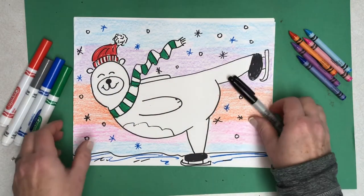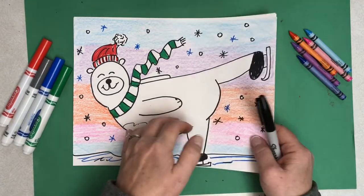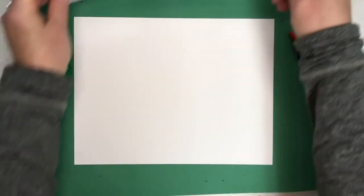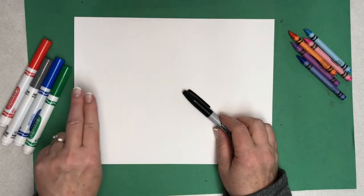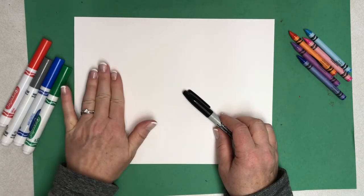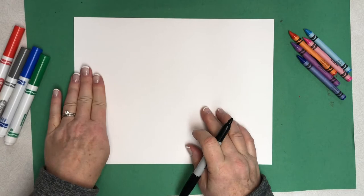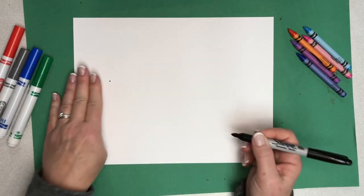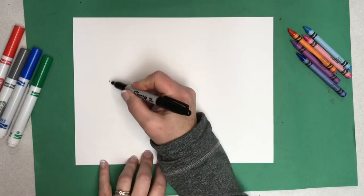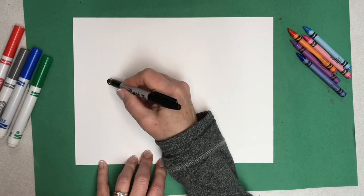Let's get started. We're going to start our bear's head over to the side. I like to put about three fingers here by the edge, and I'm going to put a little dot right there. That's my target for where my nose is going to be. And then we're going to draw a small nose like this and color it in.